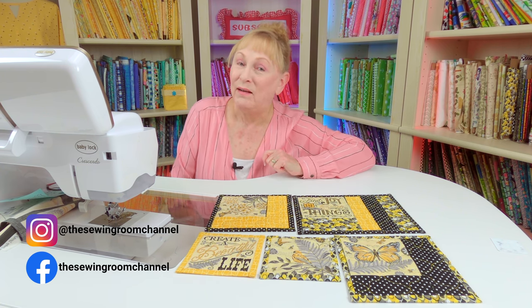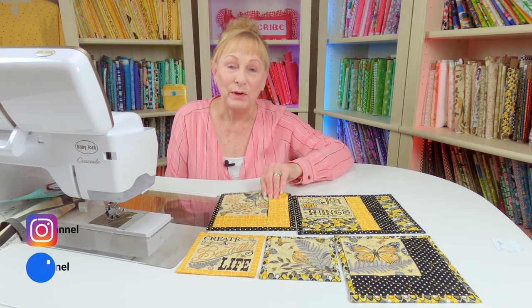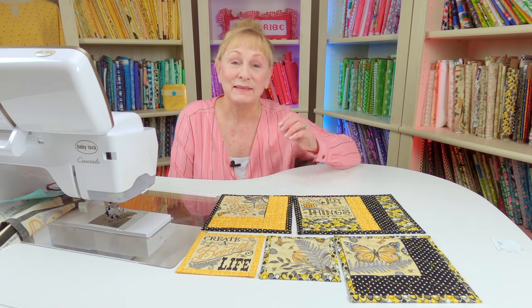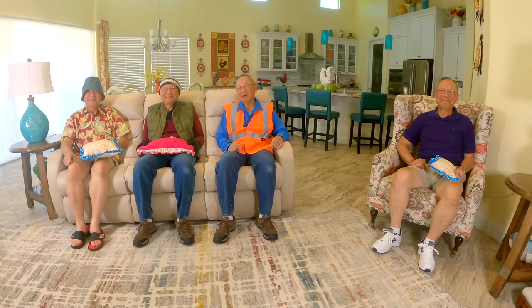I hope you enjoyed this video. Make sure you follow me on Instagram and check out my Facebook page. Down below I'll have the link to where you can find this panel fabric, and you'll also see links to other beginner sewing projects. So glad you came by — I'll see you next time and happy sewing!